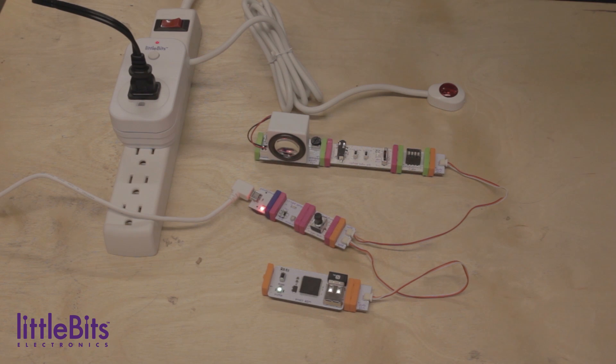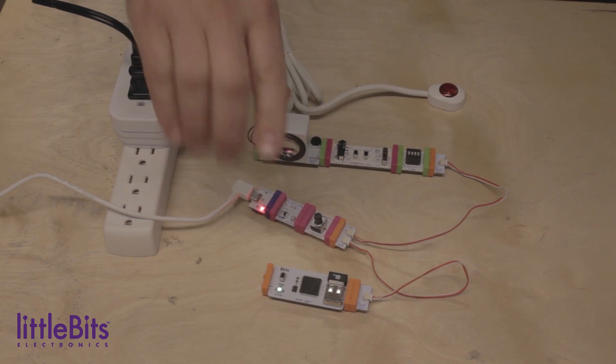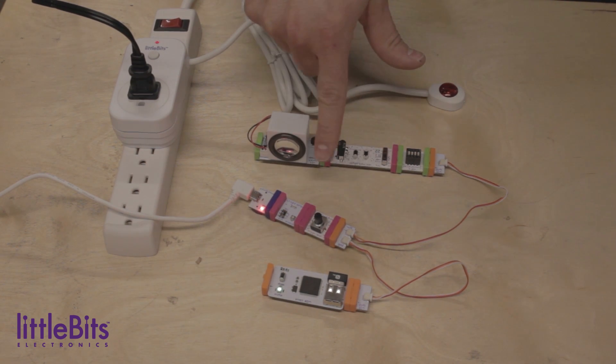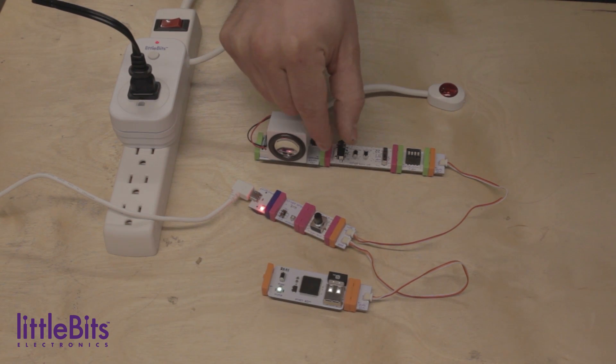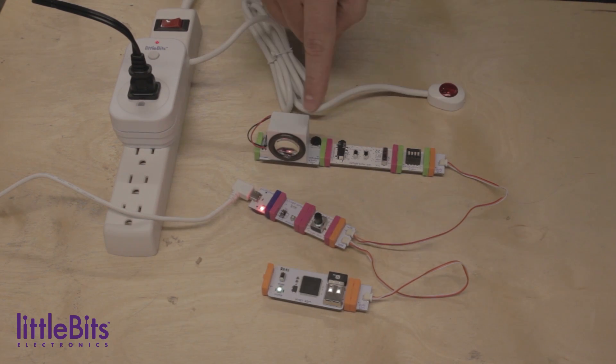Here's how the circuit works. When the intruder passes between the spotlight and the light sensor, it causes the voltage in the light sensor to rise. For this circuit to work, we really want either an on or off signal coming out of it, so we're adding a threshold. You'll need to fine tune the threshold to determine how dark it needs to be before it sends that trigger signal.